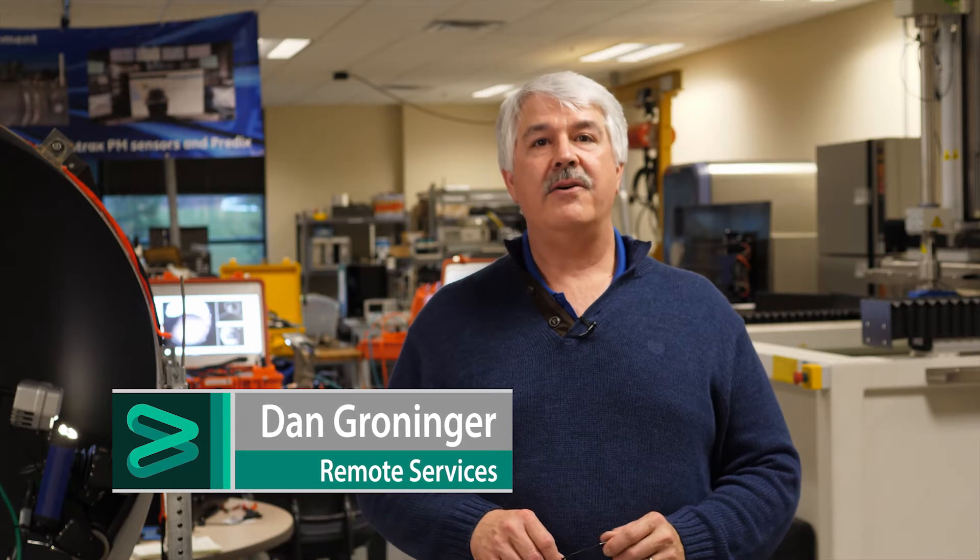Hi, Dan Groninger here for the Remote Services Group, Baker Hughes, the Ultrasound and Eddy Current Group. I've been with the business about 26 years in a variety of engineering roles, from instrument development through probes and applications development.